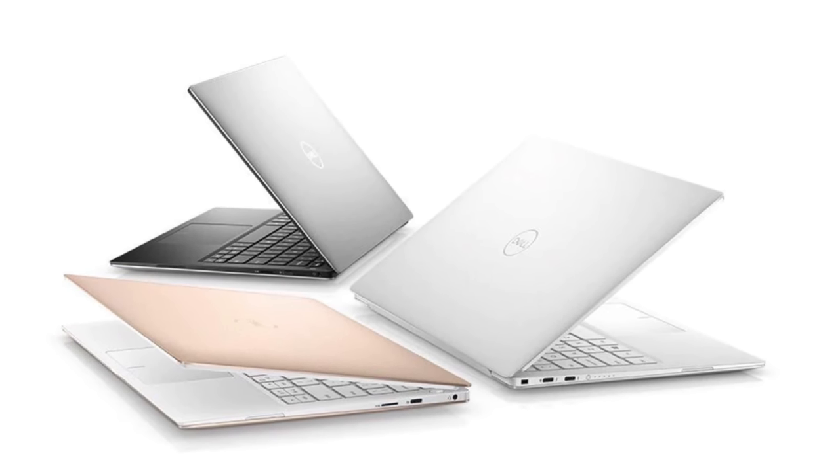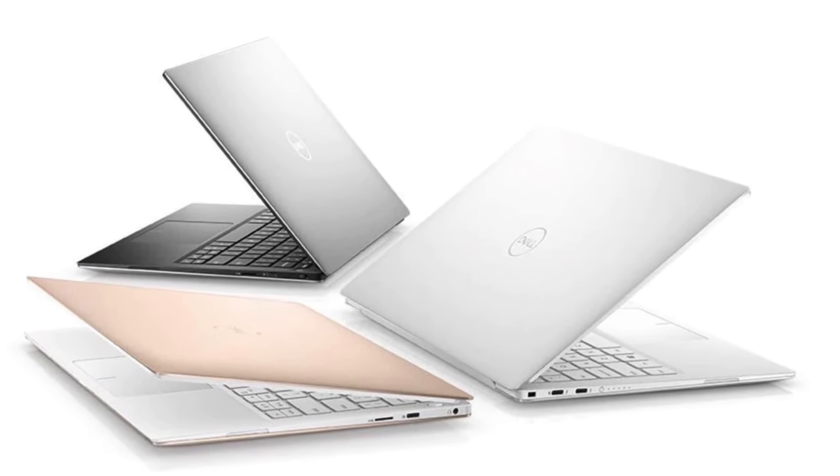What else is new? Intel 8th generation — call it 8.5 Whiskey Lake quad-core CPUs, unless you go with the i3. The Core i3 is still a dual core. That's the latest minor revision in the Intel 8th generation CPU world for 15-watt Ultrabook CPUs.